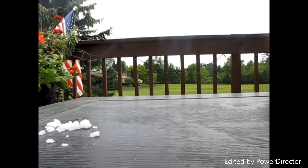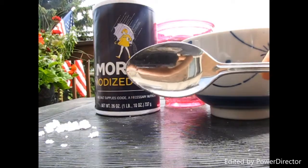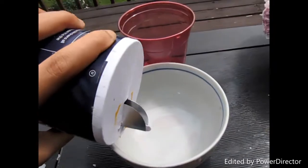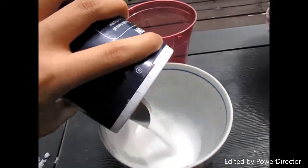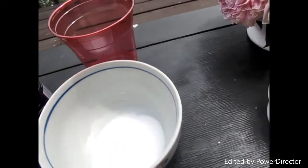This is a really simple DIY. All you'll be needing is some salt, some water, something to mix in, and something to mix with. The first thing you want to do is pour some salt into your bowl — you can add as much as you want, but make sure to pour a lot more salt than water.